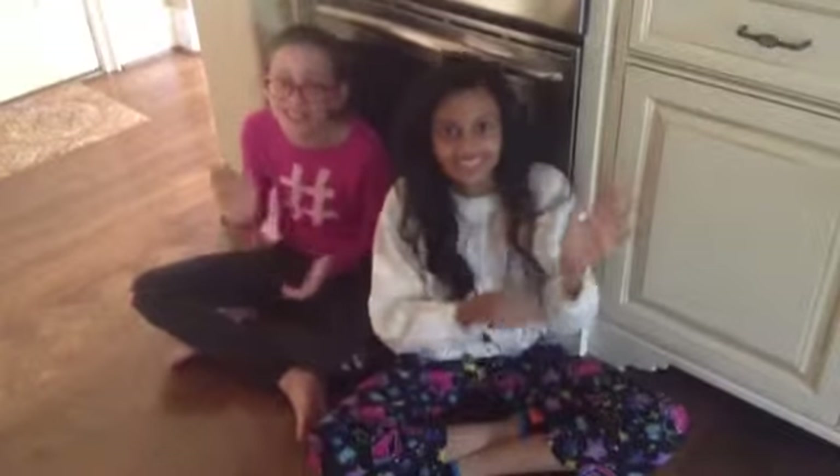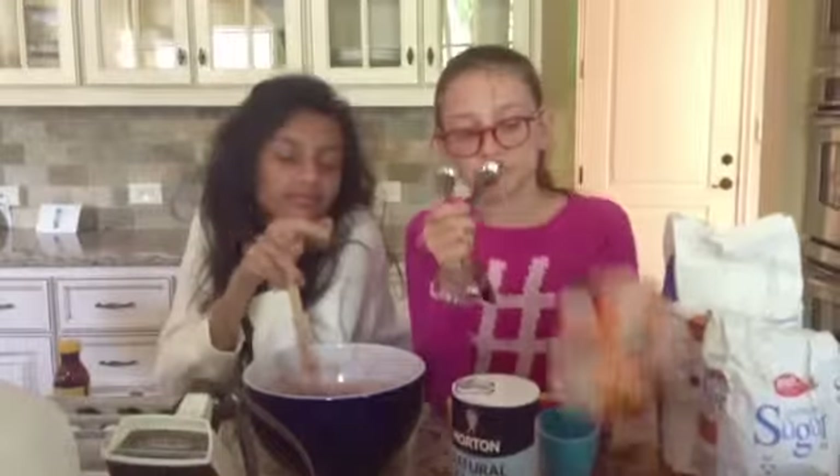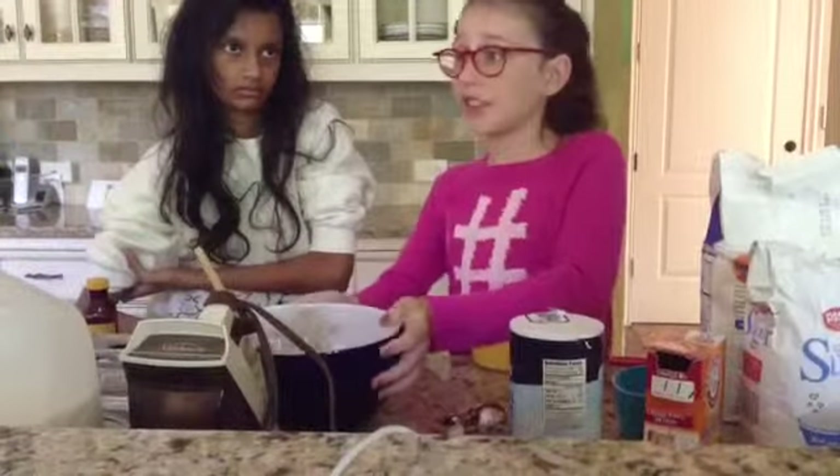Now preheat your oven to 350 degrees. Now add 2 and a half cups of flour, half a cup of cocoa powder, 1 teaspoon of baking soda, and half a teaspoon of salt. Mix dry ingredients together.